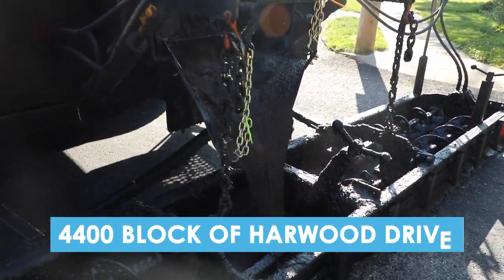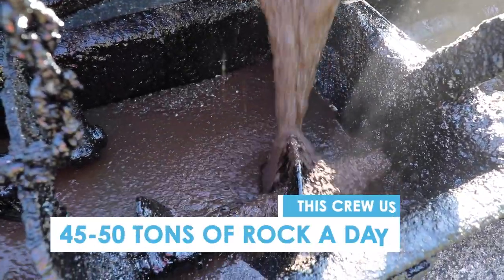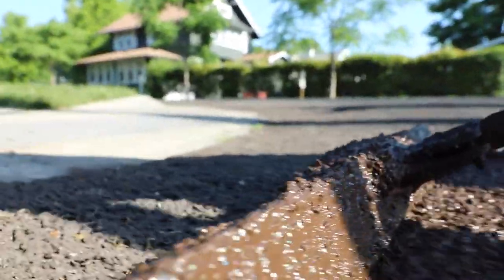Microsurfacing is a fast-setting compound — oil, water, rock, Portland cement — and it's all mixed together and it comes out in the back of the truck into a sled, and we lay a quarter to a half inch layer on your street.